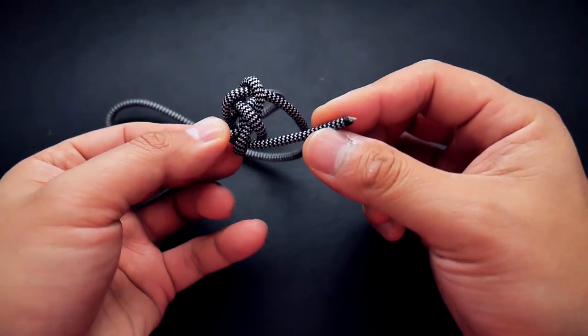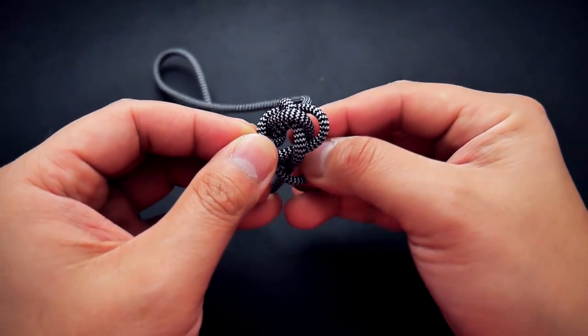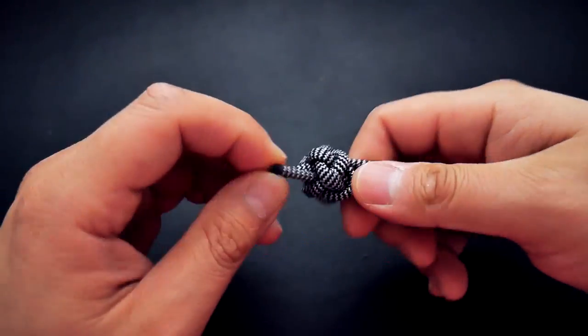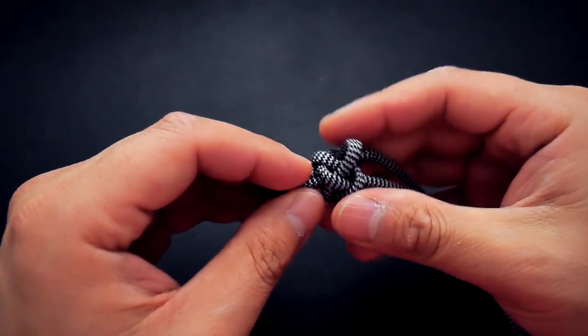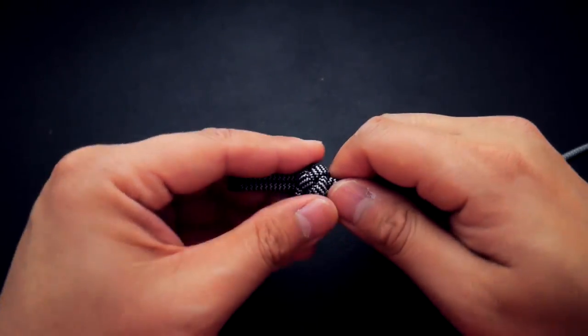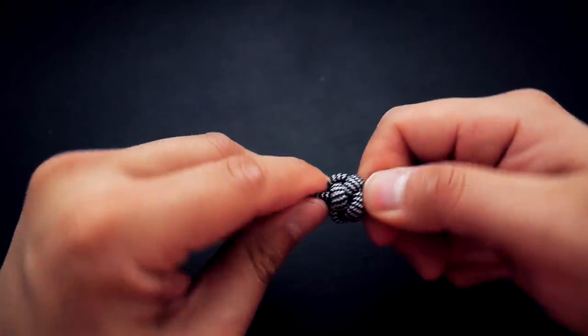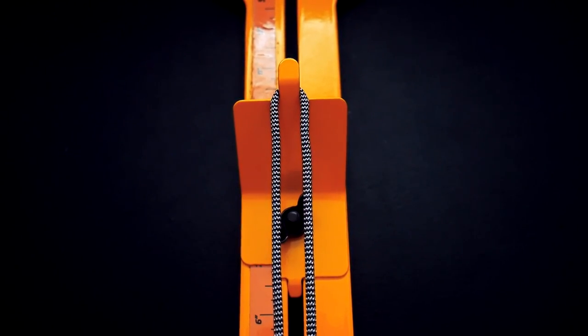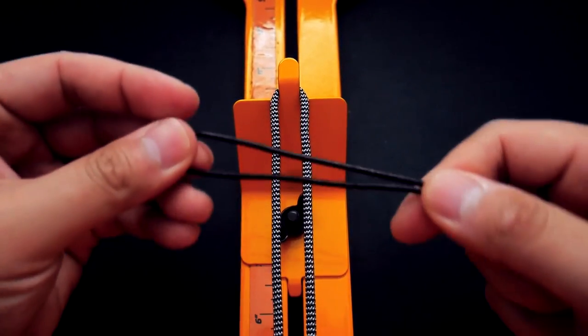Do the same on the bottom — take that cord past the bottom cord and put it through the middle to make your diamond knot. You don't have to use the diamond knot; I like it because it's easy, symmetrical, and makes a good stopper knot, but you can use any stopper knot you want. Now I've got my paracord on my jig with my knot loop core ready.